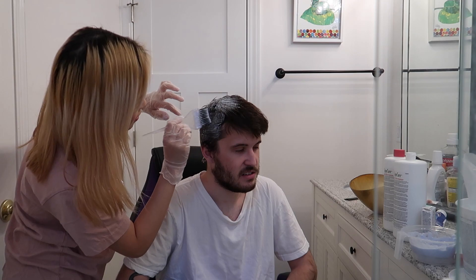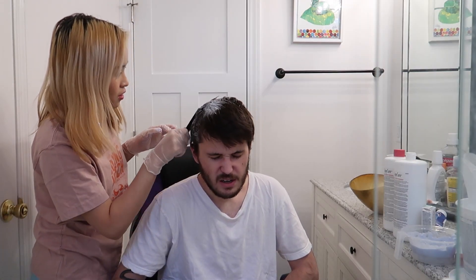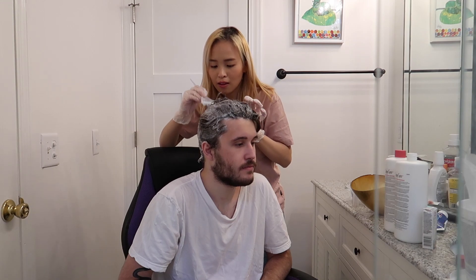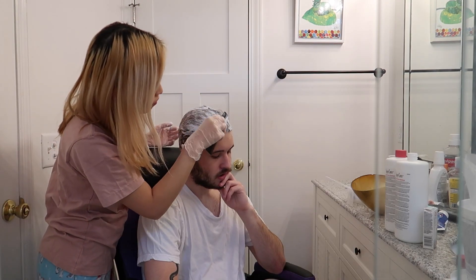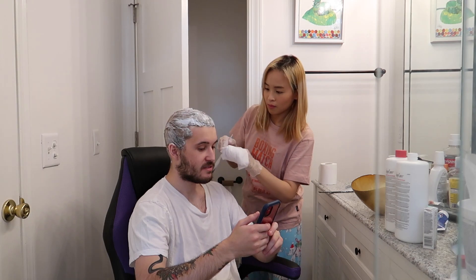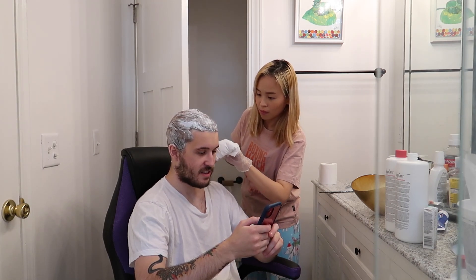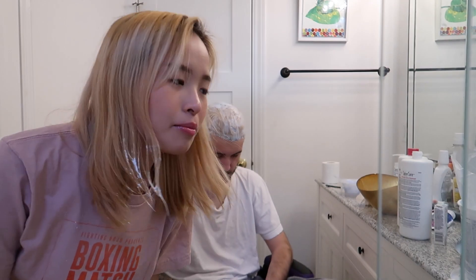It feels like an itchy, warm kind of feel. Yeah, it's so cool. Okay, so I'm done putting on the bleach over his hair, and we're just going to wait for 30 minutes.